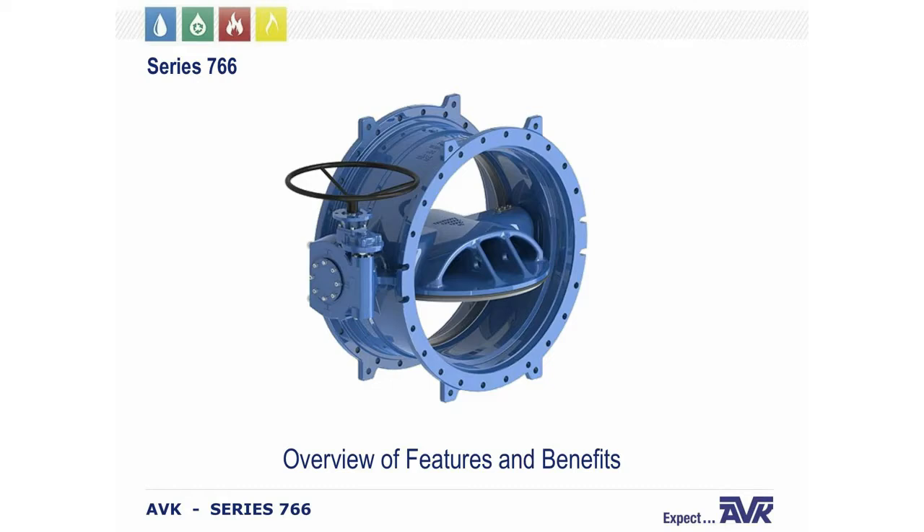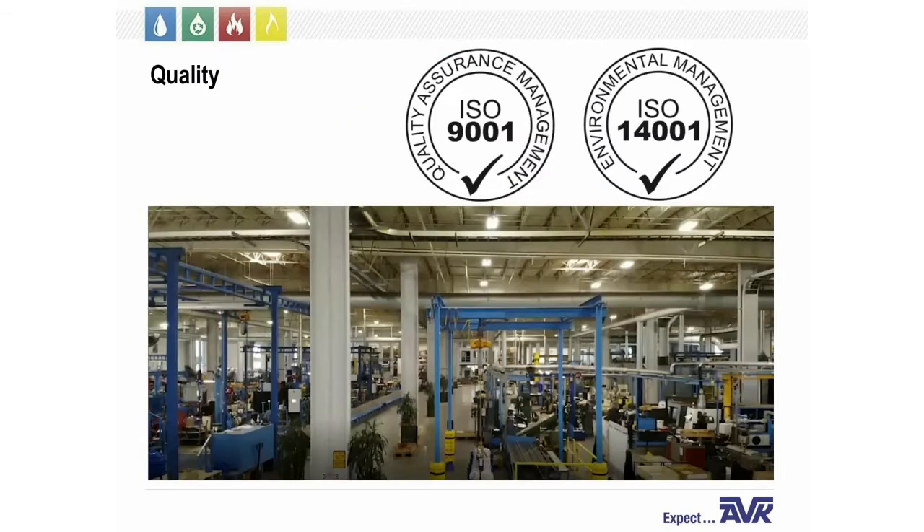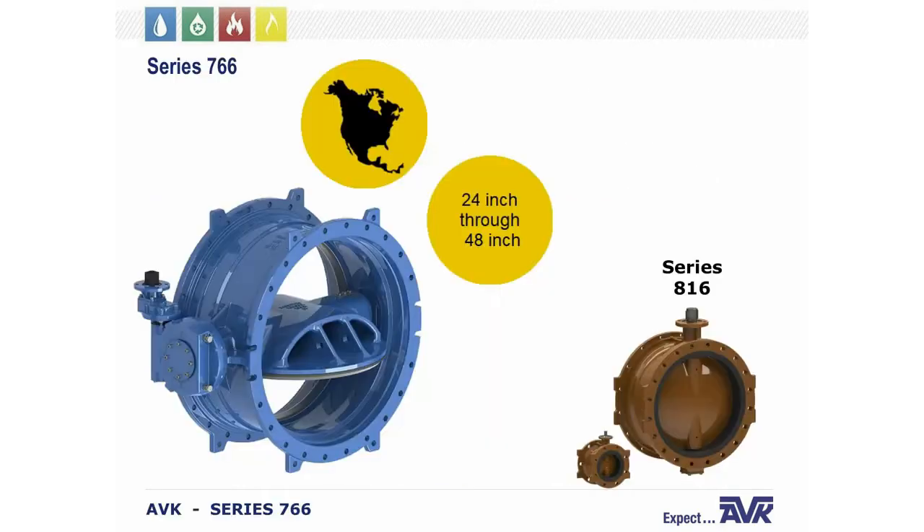Today we're going to talk about the features and benefits of the Series 766 Butterfly Valve. All ABK products are manufactured in Minnesota, Nevada on our ISO 9001 and 14001. The 9001 is our quality control; 14001 is our environmental control. The double eccentric butterfly valve was specially developed for the North American market. Our product range is 24 inch through to 48 inch — these are large diameter valves.